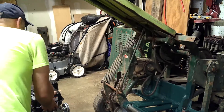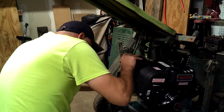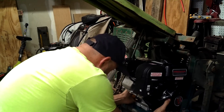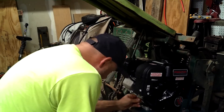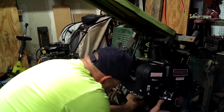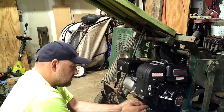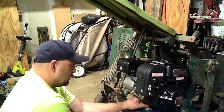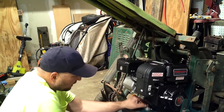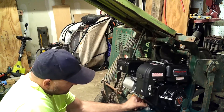All right, the moment I've been waiting for — at least I've been waiting for it. You're supposed to let this clear coat cure for 24 hours to completely dry. None of this has been on for a complete 24 hours. The stuff on the machine is probably pretty close; the stuff on the bars, not even close.